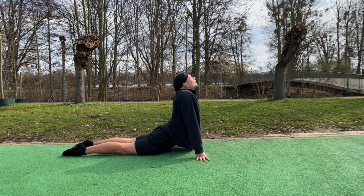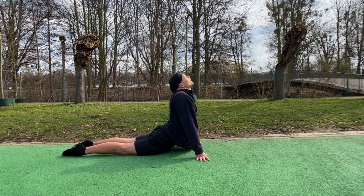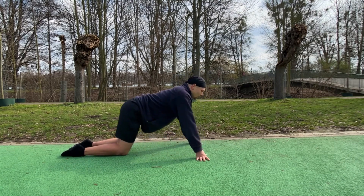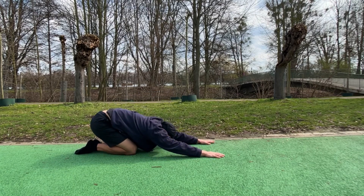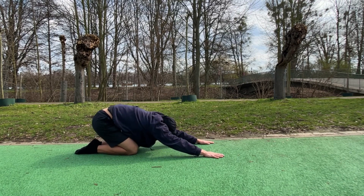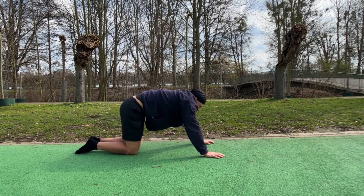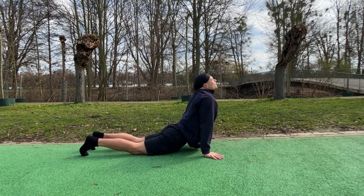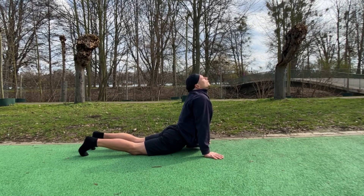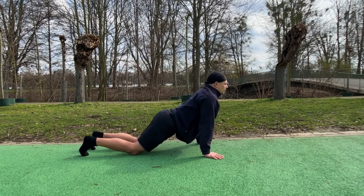And from here we go into the upper dog — pull our shoulders back and our neck back. Just enjoy the stretch, don't forget to breathe. And go back to child's pose. And one more time, and back to child's pose.